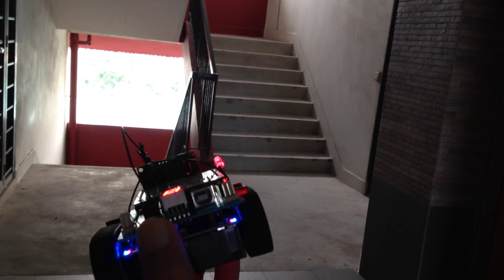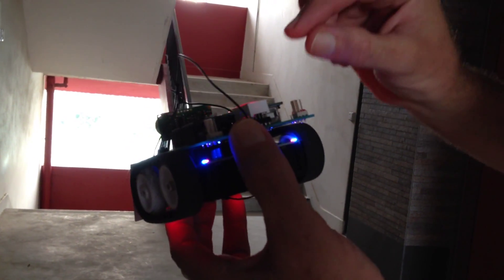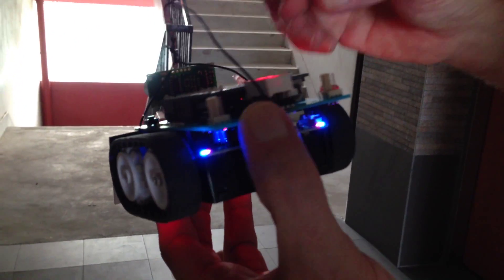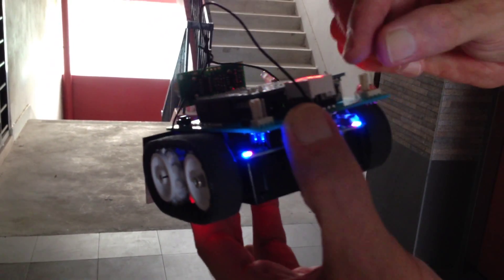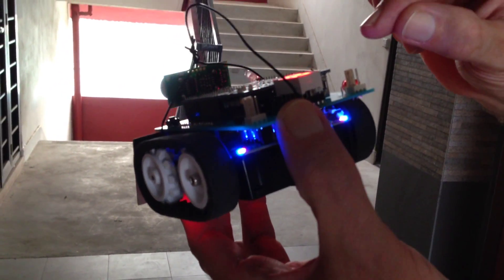As well as all this, the processor is also sending out data — basically the various left and right speed values that we're generating — which can be seen on a PC connected to the USB connector via a pseudo-com port.